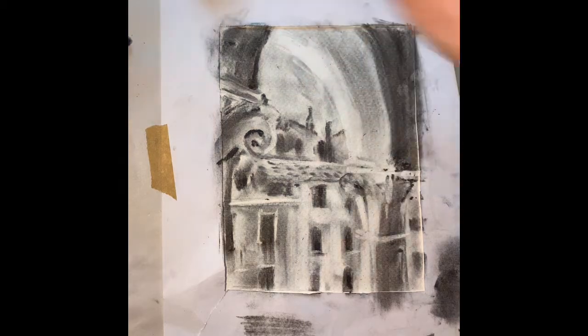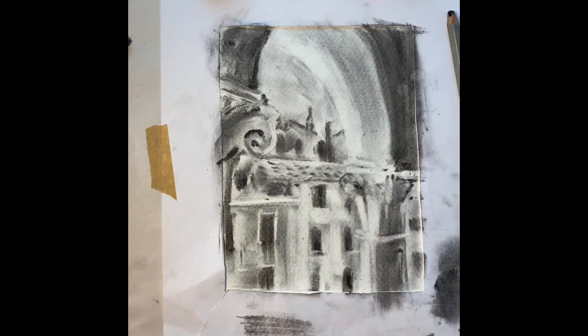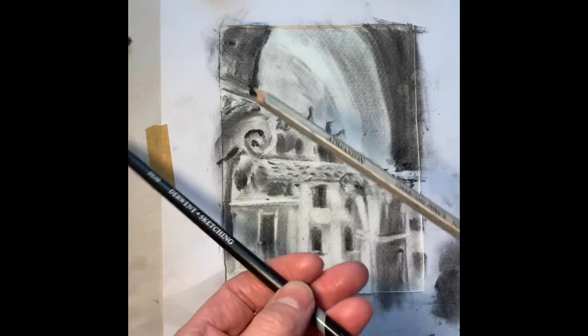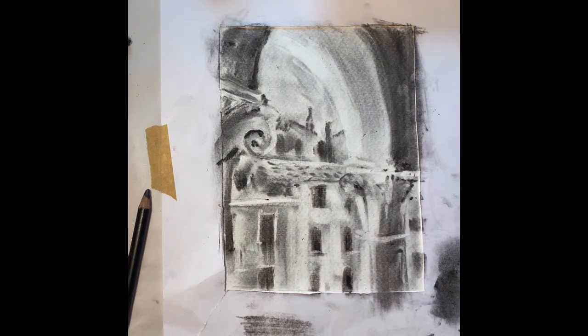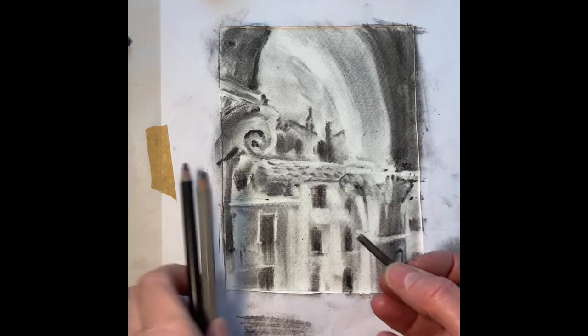Once I'm happy with all those little highlight areas I've taken out, I'll start working with a soft pencil — a 4B here, though you could go a lot softer — and a soft charcoal pencil, just to get in some of the smaller details you wouldn't be able to get into with the charcoal itself. I also have some tiny pieces of charcoal which I'll use as well, for much sharper, darker areas with these finer implements.